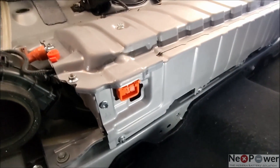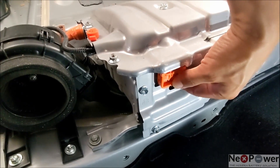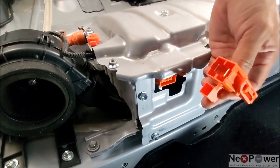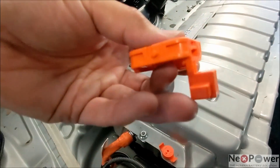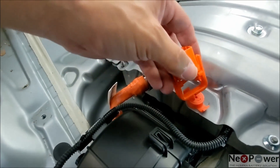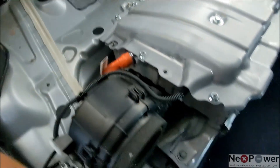Now the very important part is to take out the service plug — the tiny little orange service plug. It's very small compared to Gen 2 and Gen 3. What you need to do is pull it down at 90 degrees. That's the service plug for Gen 4, very tiny. At the end of it, it has a notch — a tiny little notch. Use this notch to unlock the safety pin.